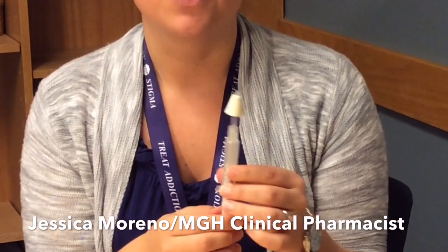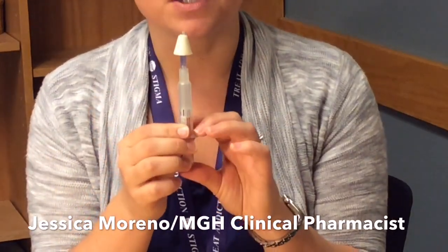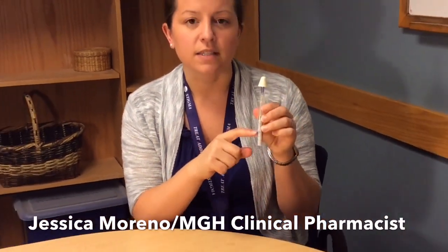To give a dose, you're going to insert the nose piece into one nostril and then squeeze the plunger until about half of the medication has been given. There are little notches on the side of the vial so you can tell how much is about half. Once you've given half in one nostril, you're going to withdraw the nose piece, put it into the other nostril of the patient, and give the remaining portion.